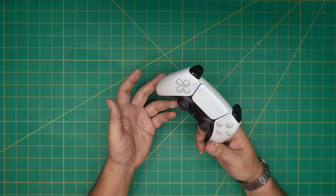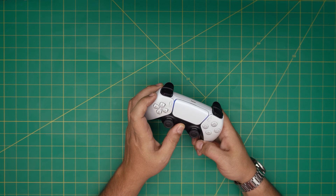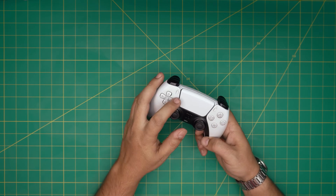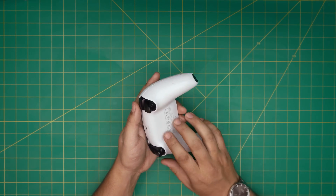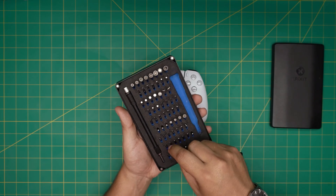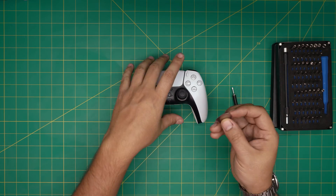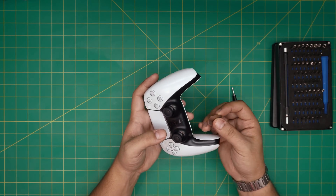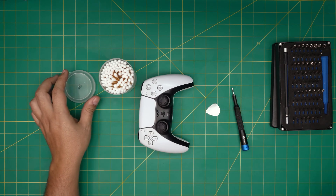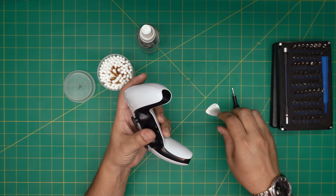To open it up, first power it off by holding the button for five to ten seconds, or just leave it since you're going to disconnect the battery anyway. The tool I'll be using is the iFixit screwdriver set. From this set we're going to use a Phillips double-zero. You'll also need opening tools or a guitar pick — metallic guitar picks are really suitable for opening cases — a cotton tip, and isopropyl 95% or higher alcohol.